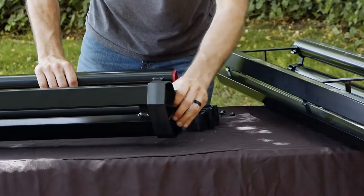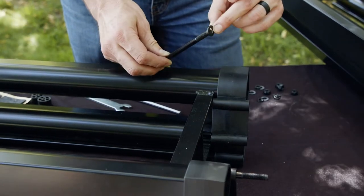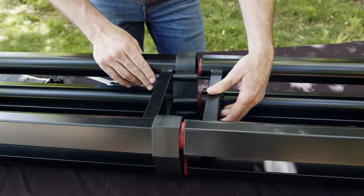First, join the two halves together with the couplers. Then, using the included 6mm hex wrench and open wrench, install the hardware as shown, and tighten up all four fasteners.